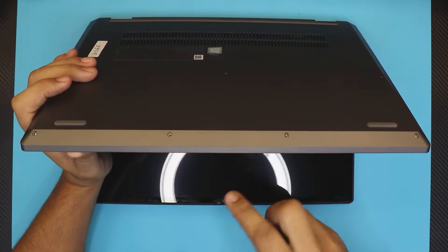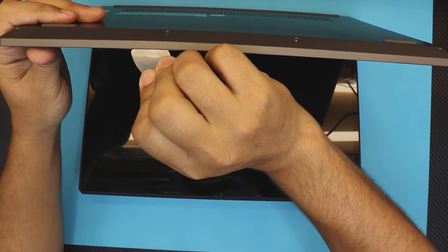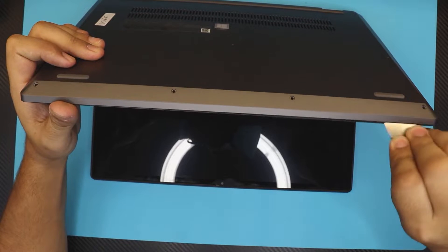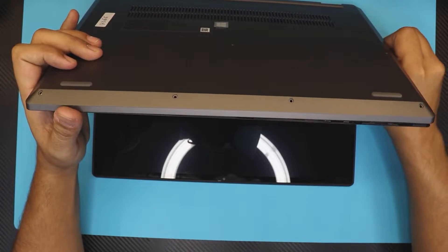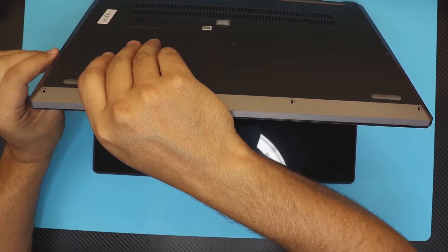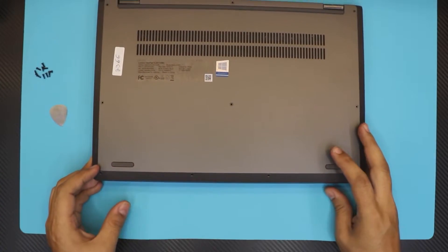Once you have the screws removed, open the laptop to about a 45 to 60 degree angle. Then grab a guitar pick and stick it right between the top and bottom cover. Wiggle it around slowly and gently all around the front side — you're going to hear those snaps.